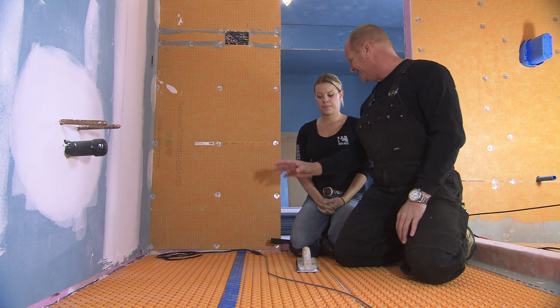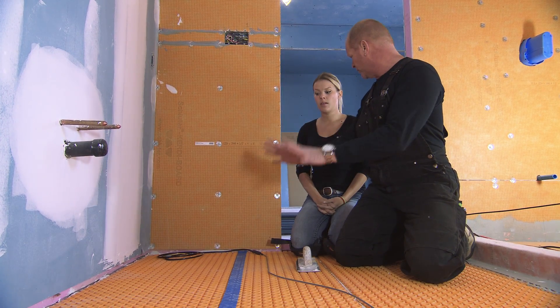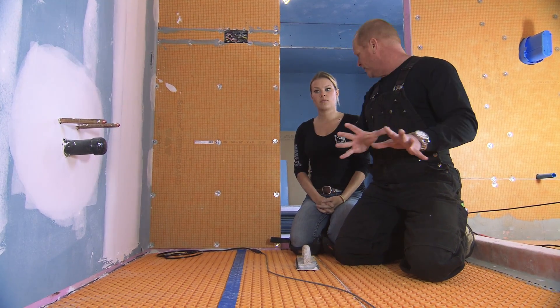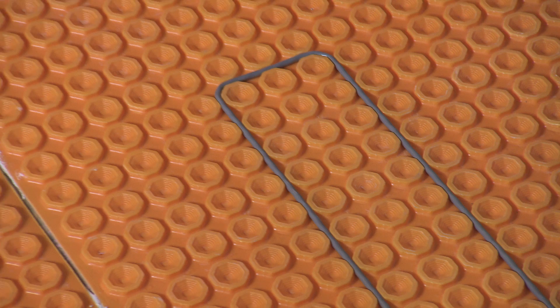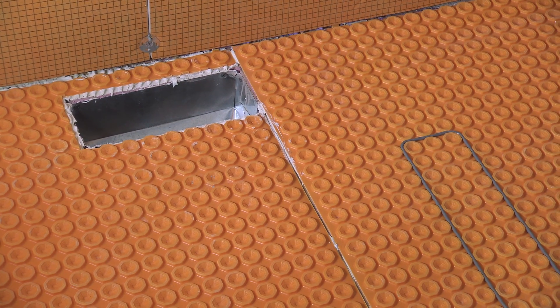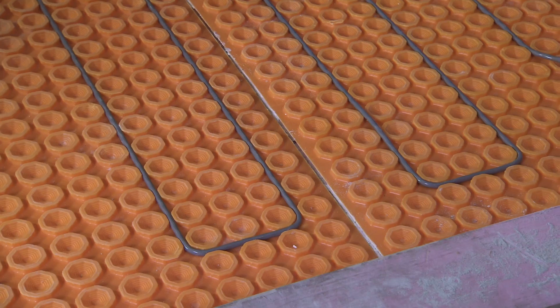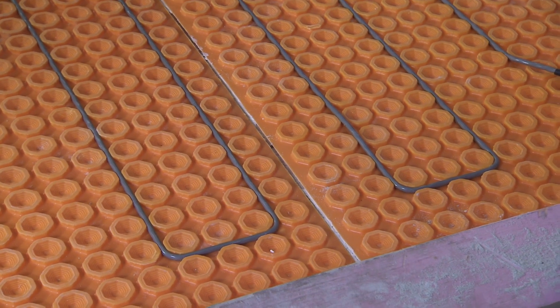Do's and don'ts: we're gonna be at least three full pucks away from anything. We don't need to put heat cable under the vanity or under the toilet. Keep it eight inches away from any heat source — whether it's a hot water pipe or a register in the floor, eight inches away. Loop it three inches, three inches, or three pucks all the way through — nice and simple.